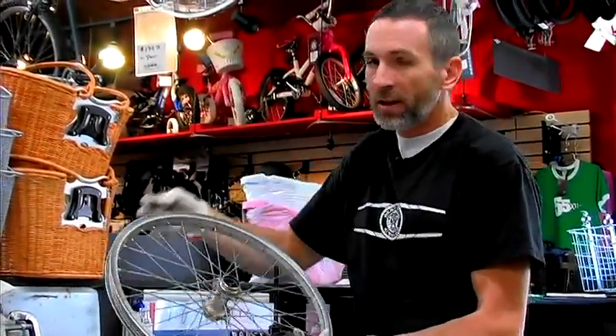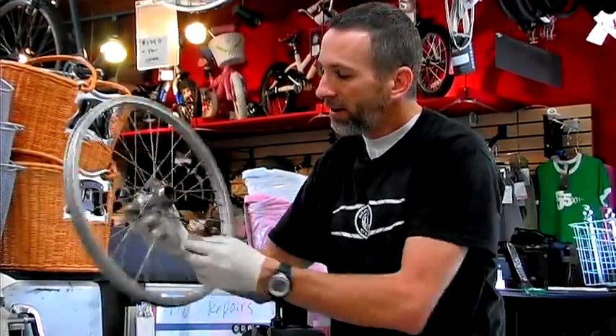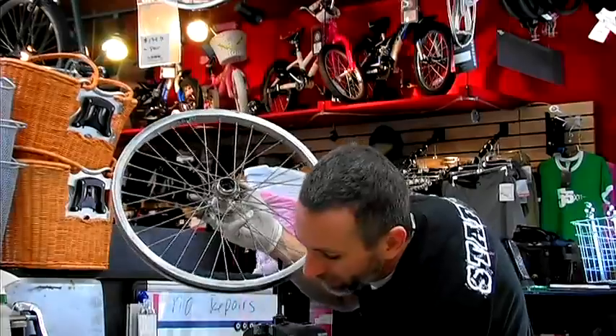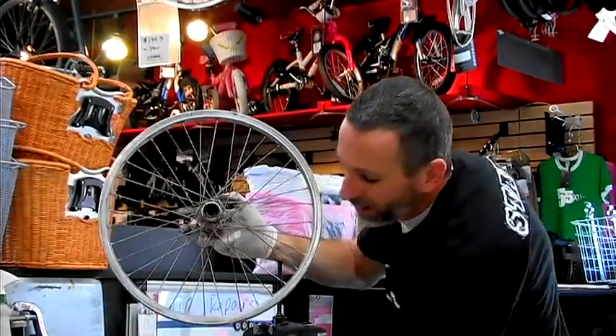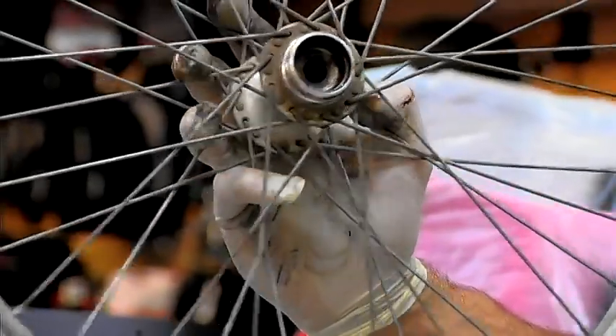These are quarter inch ball bearings — you can get them at any local bike shop. You want to inspect the hub. Make sure that there's no cracking inside those races. Wipe out all that grease there, inspect it, make sure it looks good. This one looks pretty good.